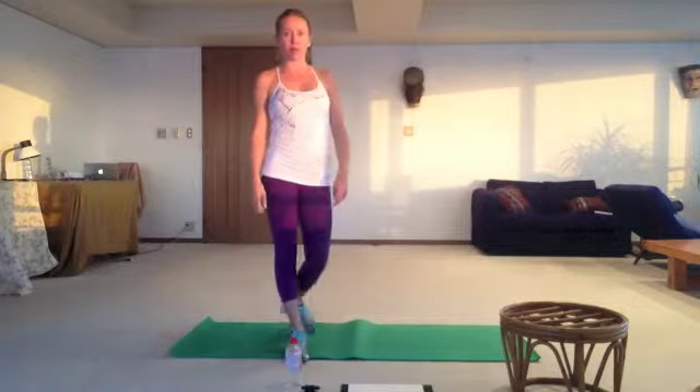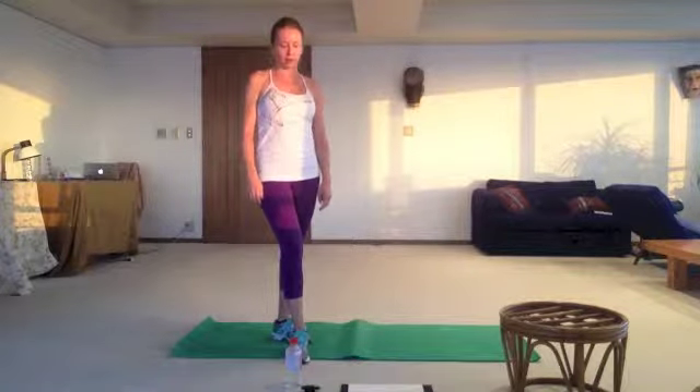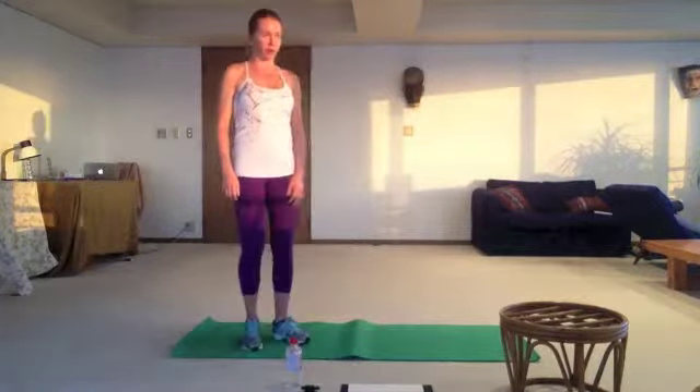Hello everybody who is following my program for busy people. Today is day number 23, my program for beginners.